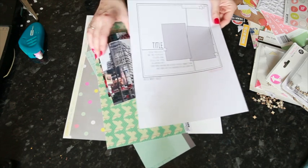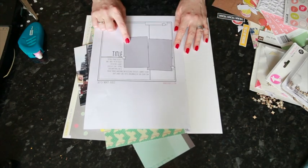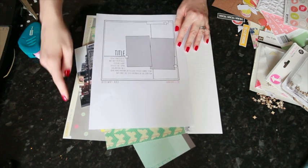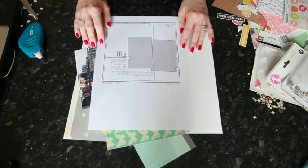This sketch includes two portrait 4x6 photos, so I have those ready to go. These large boxes of patterned paper are going to come in handy by piecing together this background in the sketch.